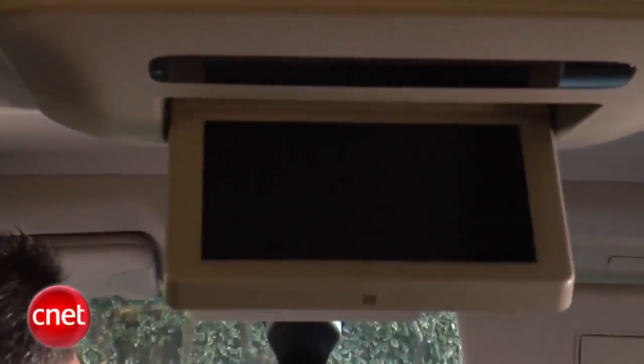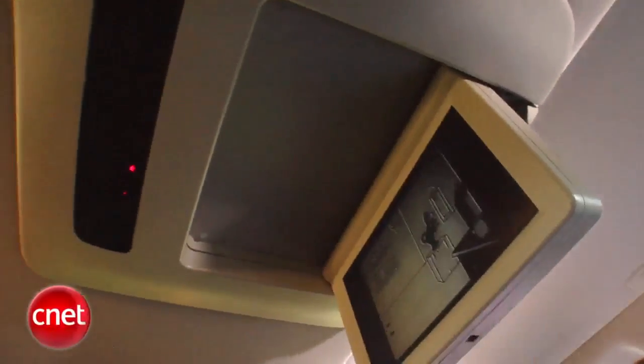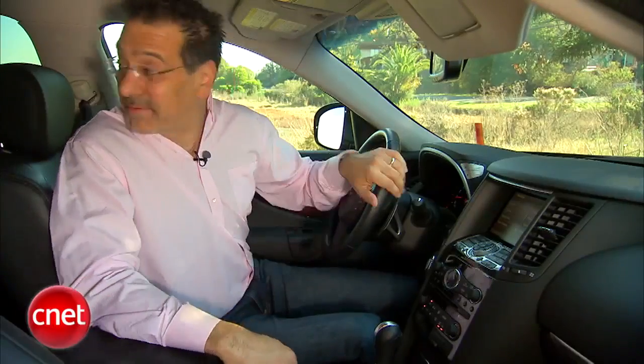Put the rear display down and that obviously shows us the rear seat entertainment system we have on this car. Not my favorite style though — it's a drop-down monitor of generous size. That means it's a rear view mirror obstruction of generous size. On this car, you already have so many obstructions to visibility, I don't need one more.